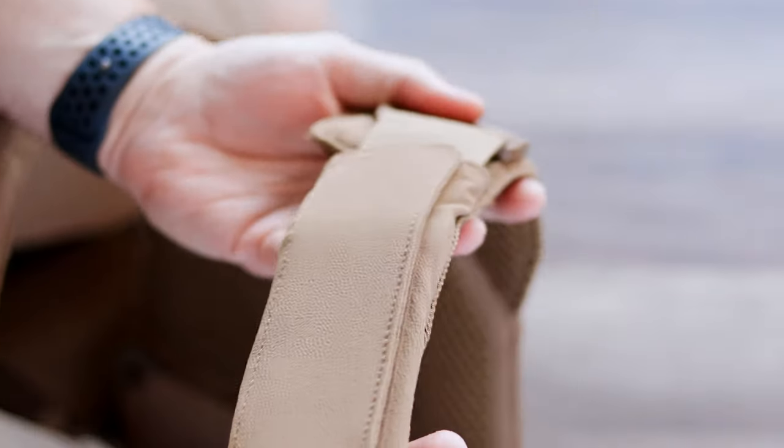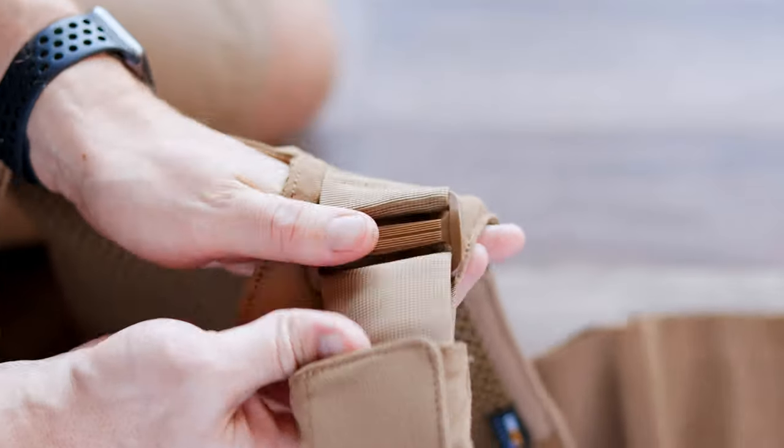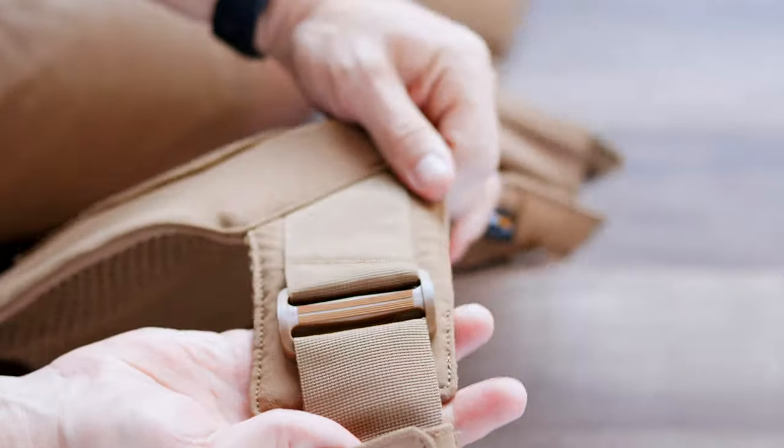It also has shoulder straps with pads on it. You can adjust the length of those, and you can also remove the pads pretty easily. If you're actually trying to get this to fit underneath a jacket or underneath a shirt, you would probably want to take those pads off.